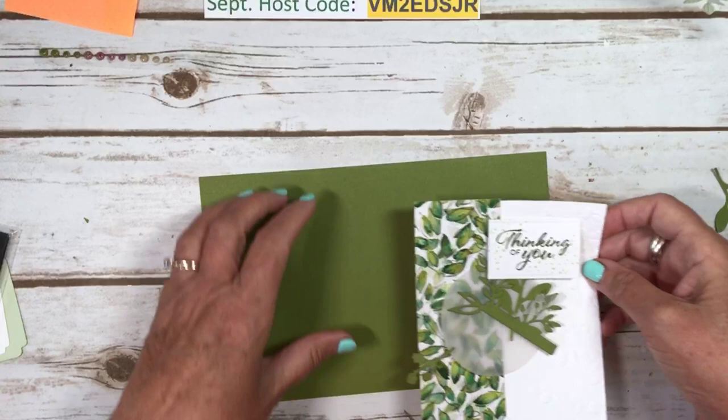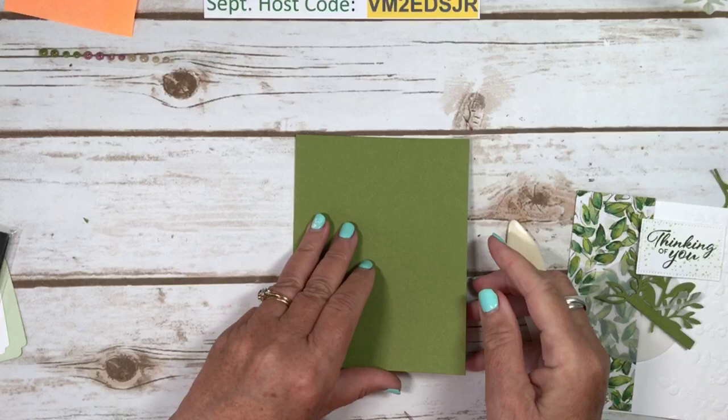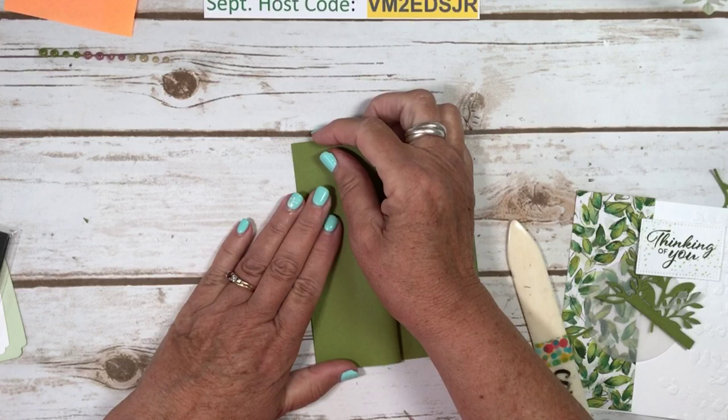To make the Z-fold — Zed or Z, depending where you live — just fold it in half, and then take your top piece and fold it back onto itself. I will have this on my website posted shortly after the video because I already have it done actually.